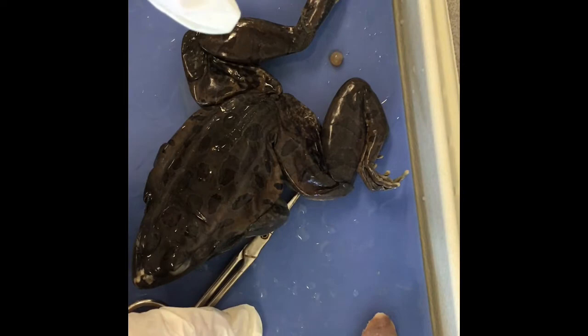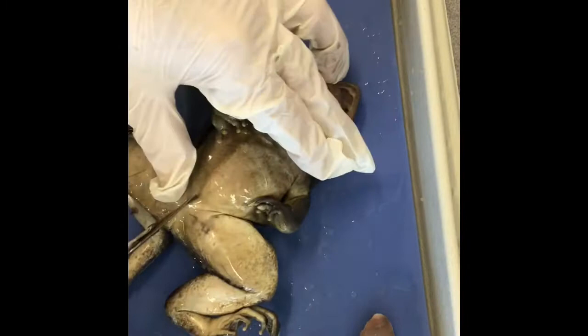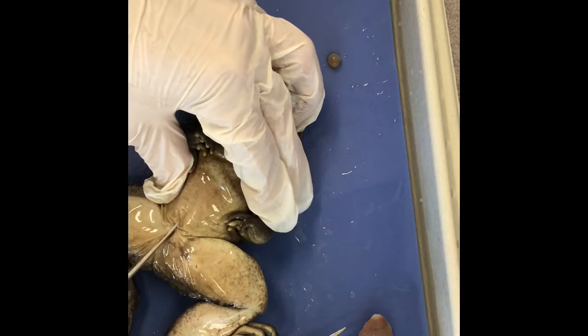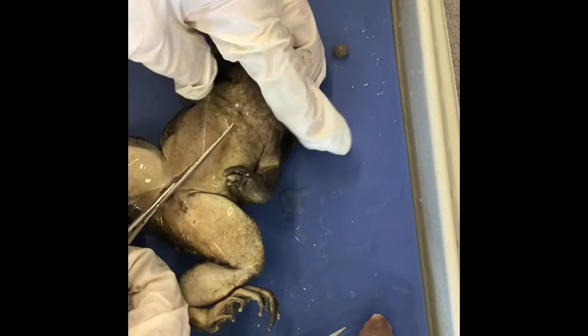Now we're going to open up the frog. I'll just cut a few slits here. On the outer layer of the frog — I'm on the ventral side — there are two layers that I have to cut through: the skin and the muscle.